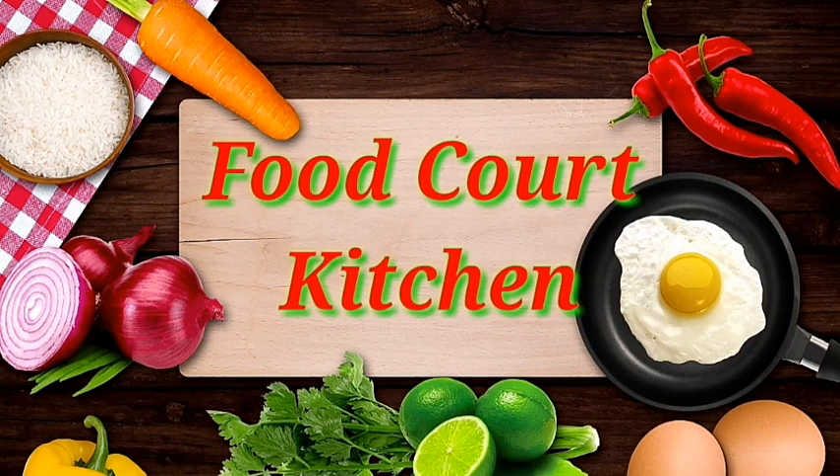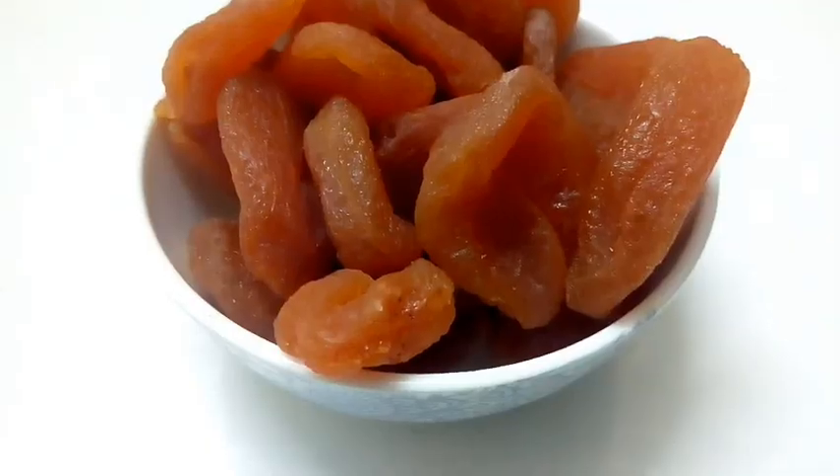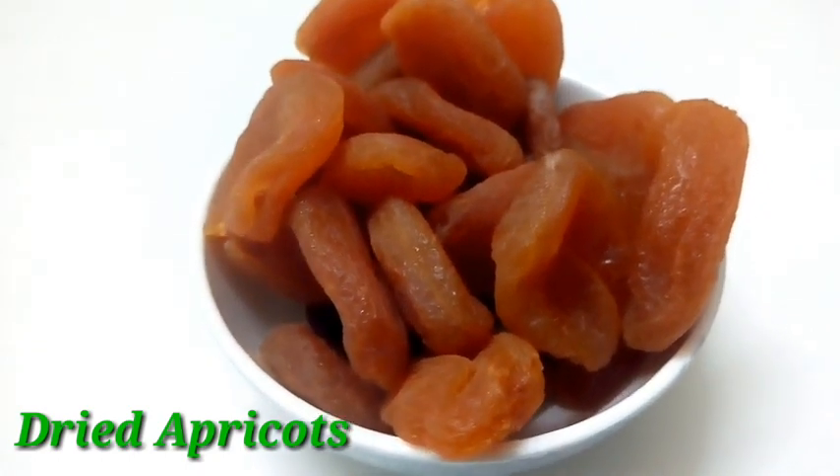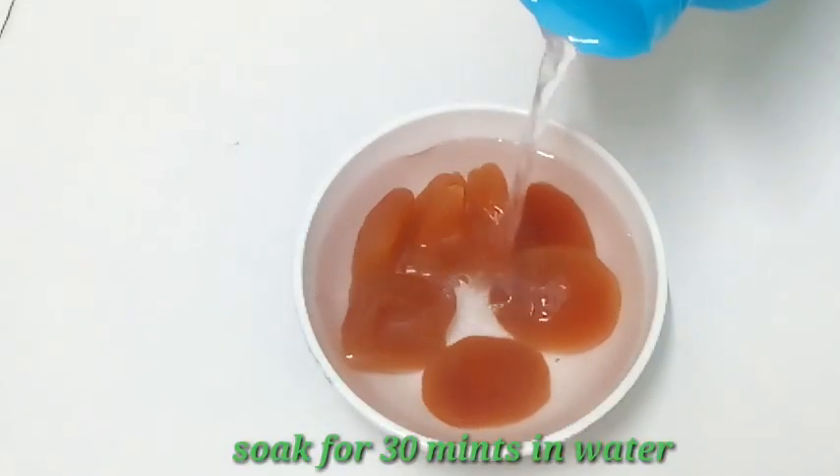Hello friends, Namaste. Welcome to FoodCourt Kitchen. Friends, today I am going to share the recipe for Dry Apricot Milkshake. The taste is excellent and the health benefits are really amazing.